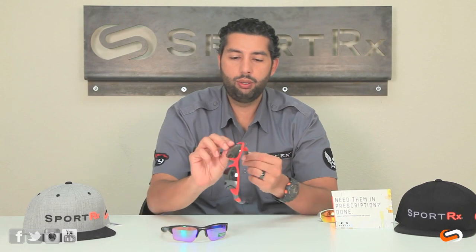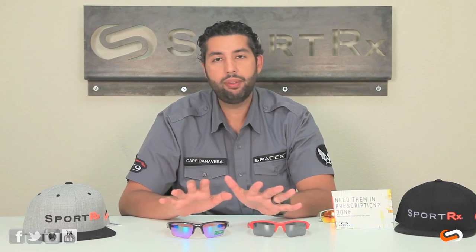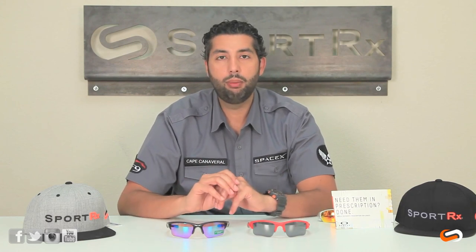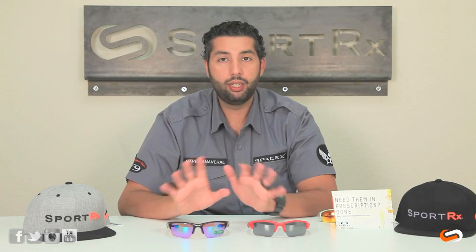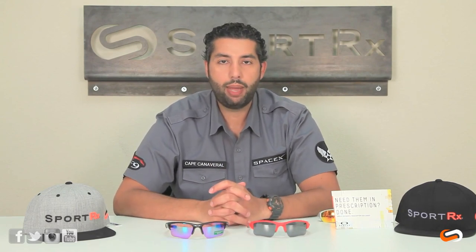Style-wise, you've got the logo on the side, and on the new Half Jacket it's kind of a little bit higher. These are both made out of O-Matter material — super lightweight, super durable glasses. They both have the same RX capabilities; if you need them in prescription or have any prescription questions, email contact@sportrx.com. Both of them have a lot of Unobtainium on the glasses, which is the rubberized material that keeps them on when you get hot. They use the same exact nose bombs — same material and actually the same model nose pad as well.